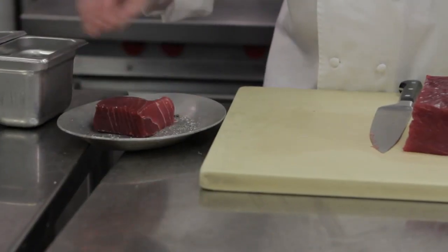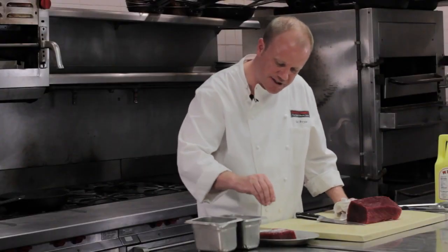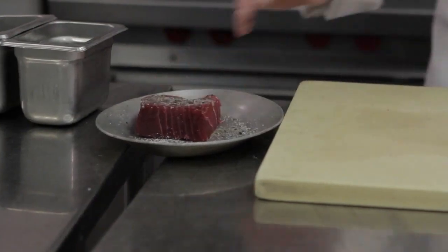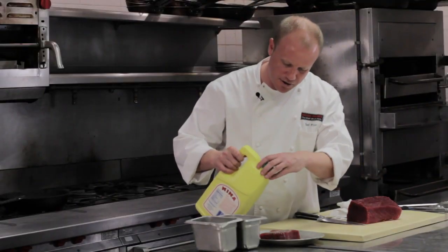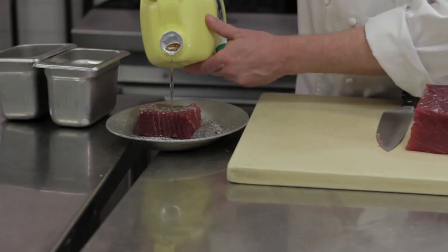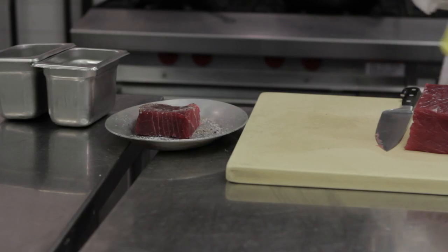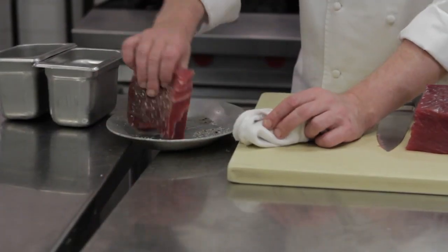Get both sides. Don't be afraid, it's not going to be over seasoned — it's a nice thick cut. Rub it in there. This is just vegetable oil, a little blend of olive oil and canola. You don't want to use only olive oil. It's nice to have the blend, the taste. So just coat on both sides.